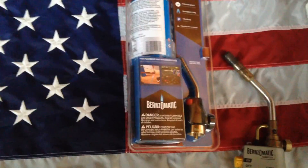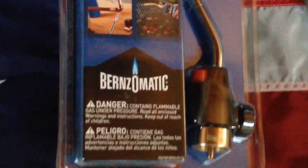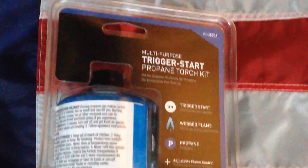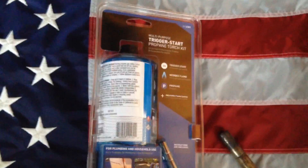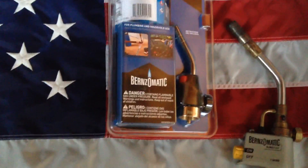Hey, what's up all my YouTube pyros out there, we're back, got another episode. We're doing a giveaway today — this BernzOmatic WK2301 propane trigger start torch, a nice little entry level torch with trigger start. I'm going to be giving this away to the first person to comment on this video, as long as you live in the 48 lower states of the U.S.